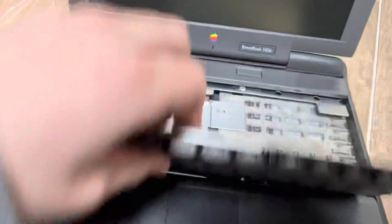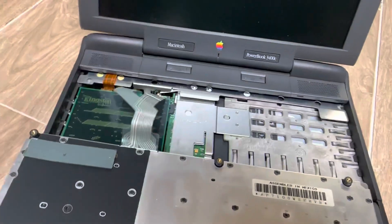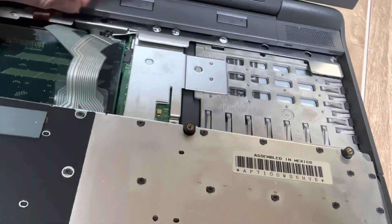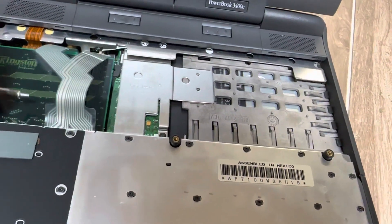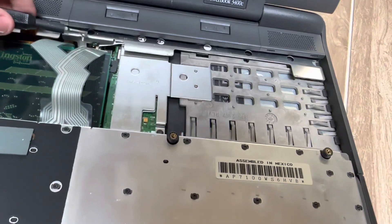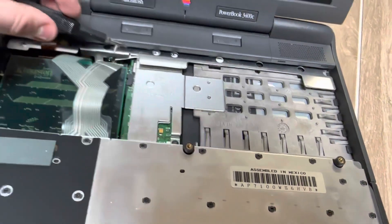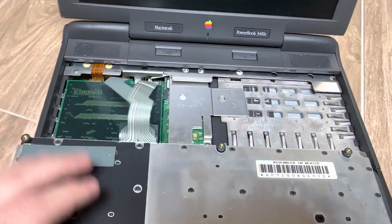Reassembly is simple — get that piece reseated and then grab your screw. You can just pretty much repeat the steps in reverse. I'm not going to go through all this because it's really difficult to get screws back in one-handed. Pretty simple.